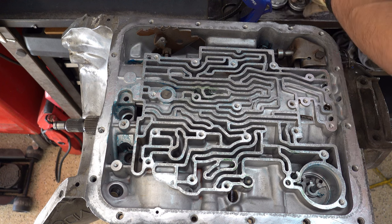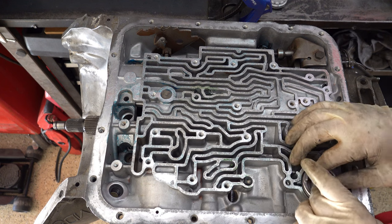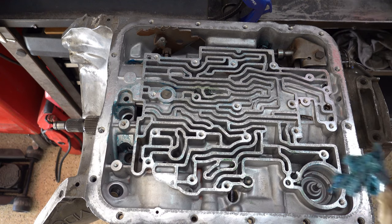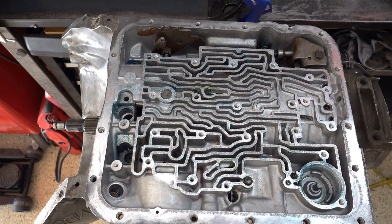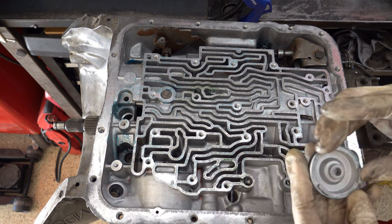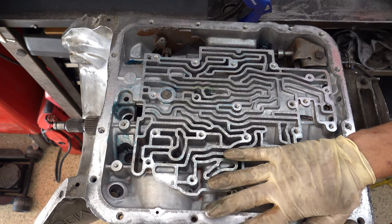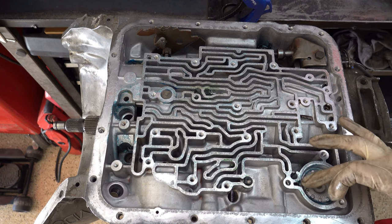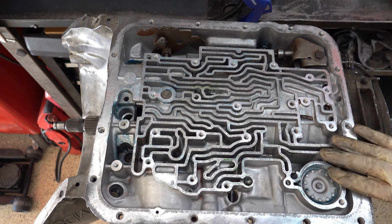Next we're going to install the accumulator. We take an old 3-4 accumulator piston that's probably worn out, stick it in the bore legs-up, upside down. Then lube the bore a little more, take your brand new 3-4 accumulator piston, lube it up, and make sure the legs on the new piston mesh or go in between the gaps of the legs on the old piston. Work it in until it seats all the way, below flush in this cavity. This eliminates roughly 85 to 90 percent of the fourth gear accumulation and will crisp up your 3-4 shift very nicely.